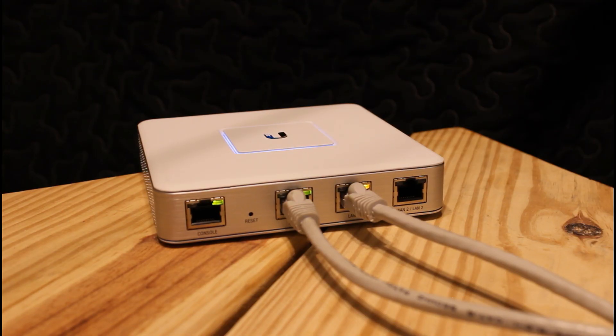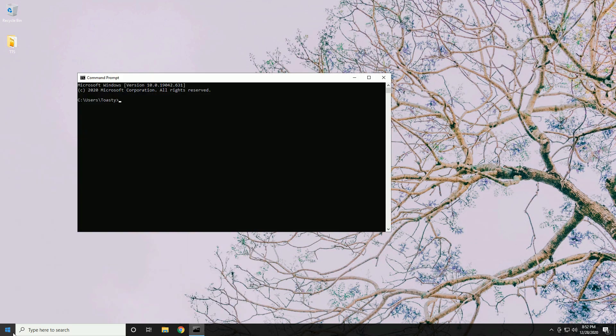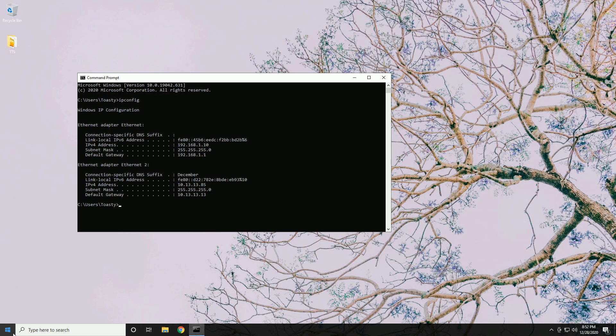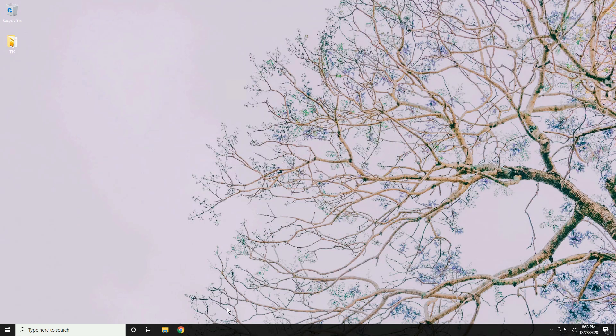Now let's see if our computer has pulled an IP address. By default, the LAN port on the Security Gateway has DHCP enabled on the 192.168.1.1 network. Open Command Prompt and type 'ipconfig'. We can see we've pulled an address — 192.168.1.10 is the IP of my computer and 1.1 is the gateway. If you didn't get an IP, you can run 'ipconfig /renew'.